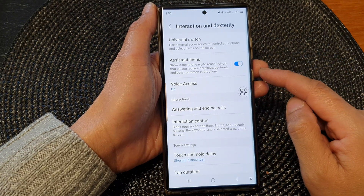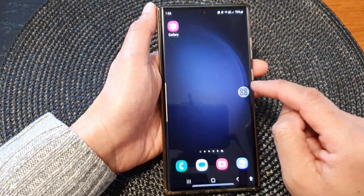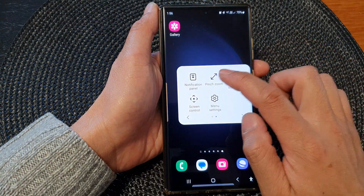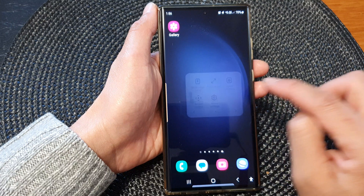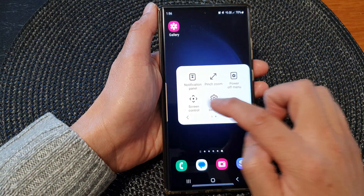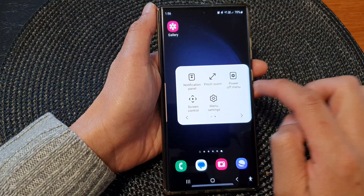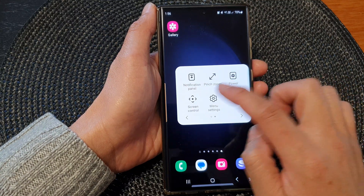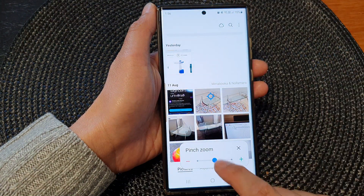Once it is turned on, we can now go back to the home screen. Whenever you want to use the pinch zoom controller, just simply open up your assistant menu and then tap on pinch zoom. If you don't see the pinch zoom in your assistant controller you can swipe across like this — just swipe across in the assistant menu and then tap on pinch zoom.